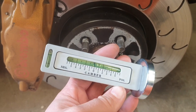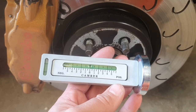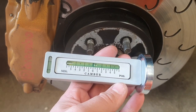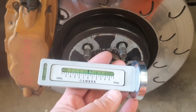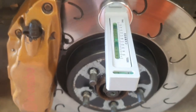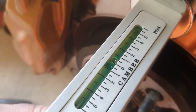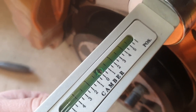This is the camber gauge — it's essentially a spirit level. I've already done the other side and managed to get an extra one degree of negative camber. To use it on this side: there's a magnet on there, flip that onto the disc, and you can see the reading. It doesn't matter if the car is flat or not because there's an adjustment on there, so I can bring it to zero.